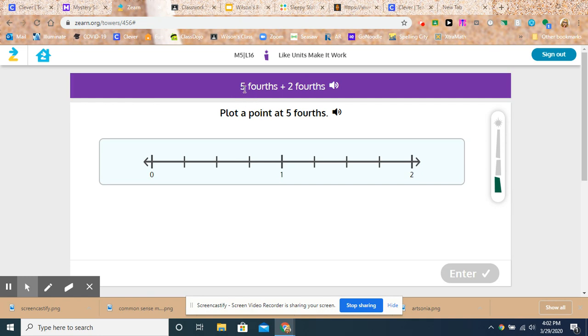They're asking us to plot five-fourths plus two-fourths. And don't forget, you can always ask them to read the directions to you. So, five-fourths plus two-fourths — in a computer robot voice.